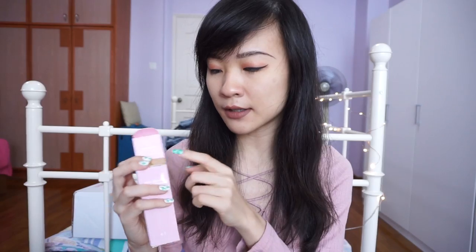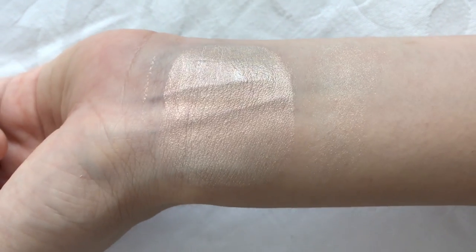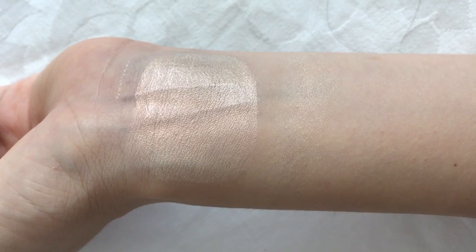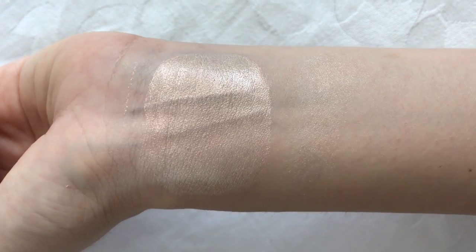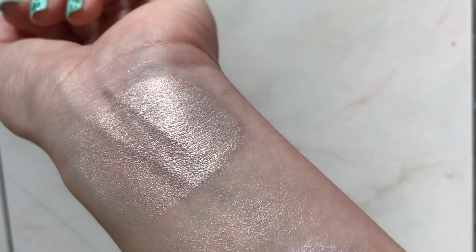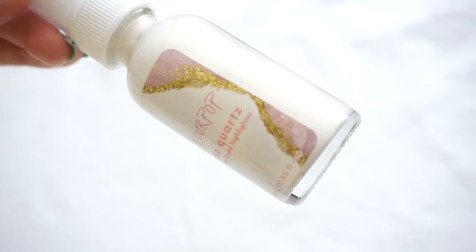There is a short description of what the crystals represent on the lids, but you can read up on all of that on Colourpop's website. The first colour I'm swatching is the Rose Quartz highlighter. It has a golden base with a pink sheen — the pink is very slight and almost not obvious, so it's more of a golden highlighter. Colourpop describes this as rose gold infused with crushed rose quartz crystals. It comes in a pump bottle with a glass body and contains 25ml of product. The liquid highlighters are $9 each, which is slightly more expensive than their usual highlighters.